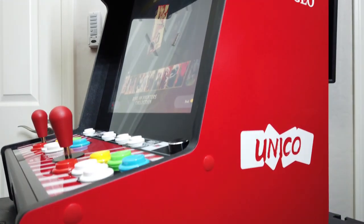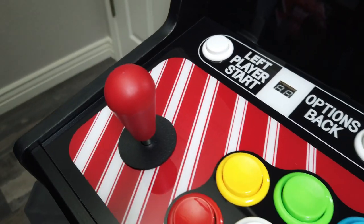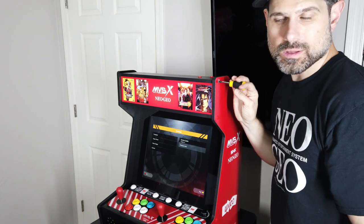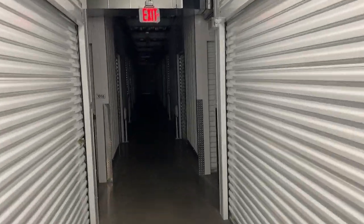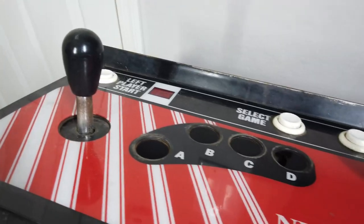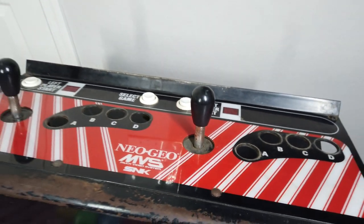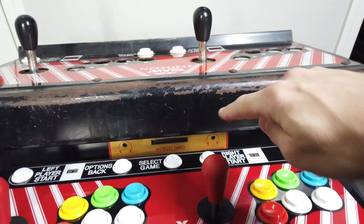Hey guys, welcome back. Today we're going to take another look at the Neo Geo MVSX. There was a stipulation when everyone reviewed this — they said don't open it up. You can see in the video I tried to take it apart. But when I went into the storage room and opened the storage locker, I was looking for the Neo Geo control panel — and I got it. I brought it home, took it apart, and you guys didn't even notice. So clearly I totally broke the rules, and that's what we're going to talk about today: can you mod this?